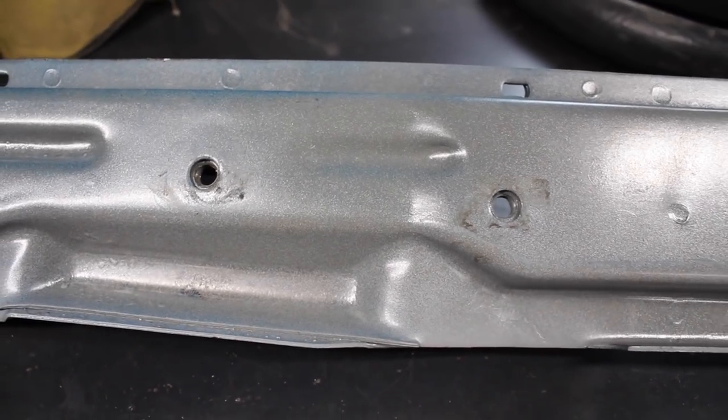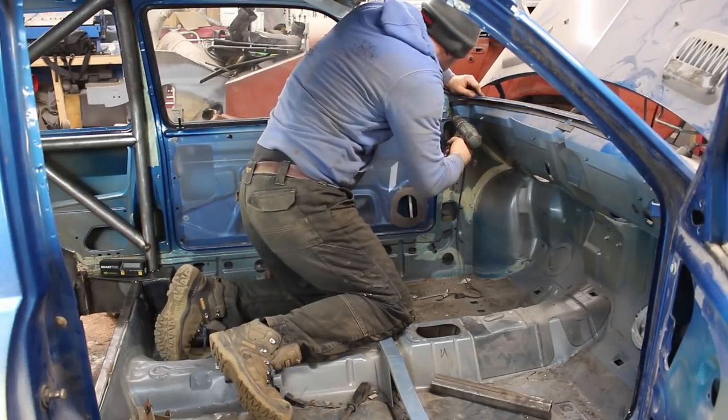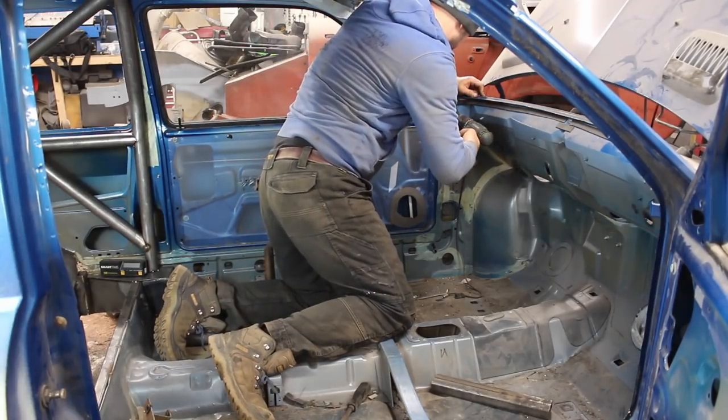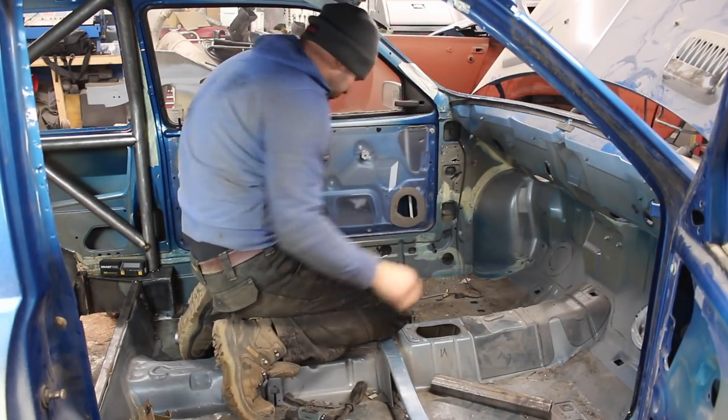There's a load more space to work with and I won't need to modify the scuttle. When I make the tubular dash bar, I'll need to replicate the steering column mounting holes and bracketry. Before I can measure up for the front leg, there's a little bracket either side for mounting the dash that needs to be removed.